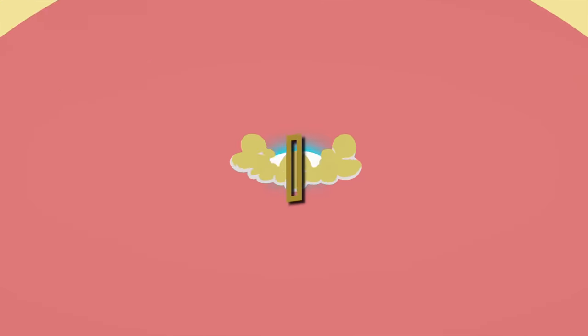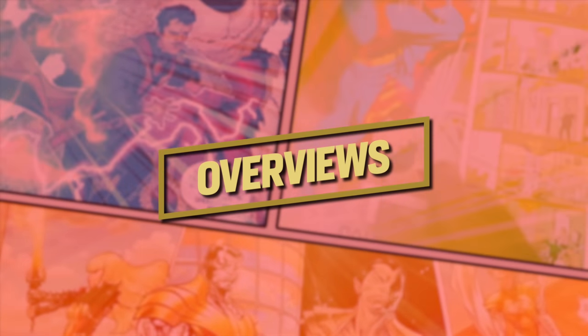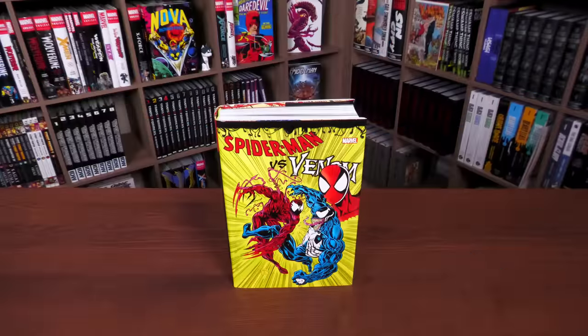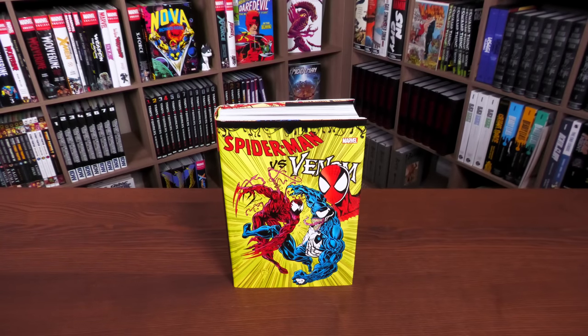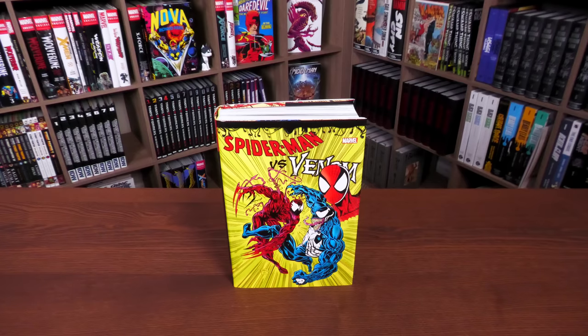Thank you to David Gabriel and the fine folks at Marvel for sending us this reprint so we can do a comparison. This book is out in the direct market and book market on March 7th or 8th depending on where you get your books, and what we're looking at here is the direct market cover.